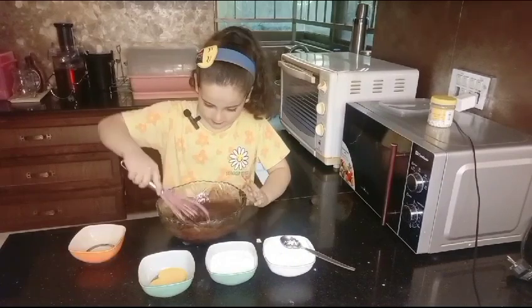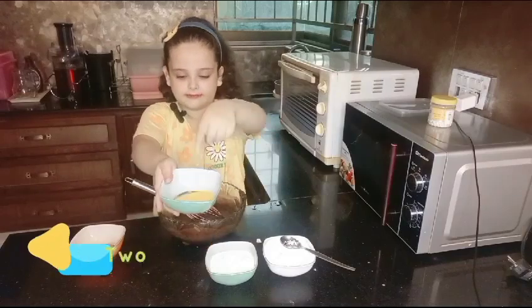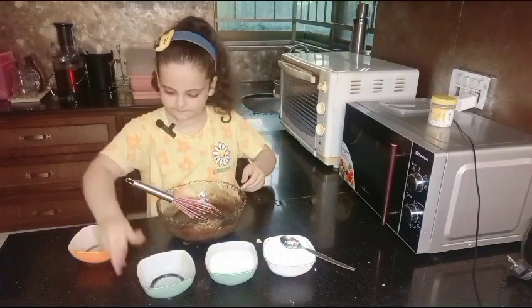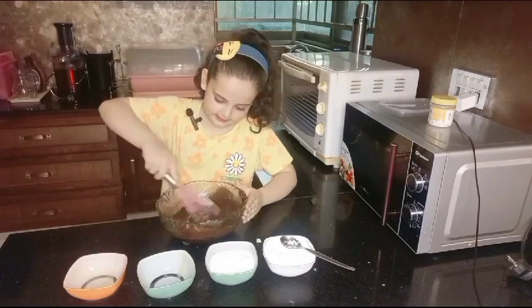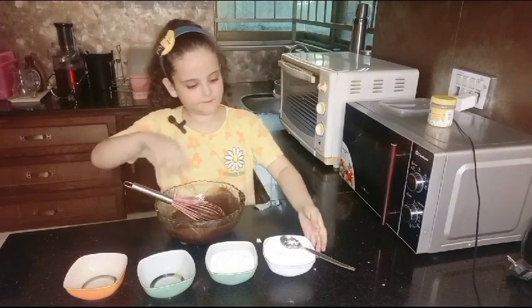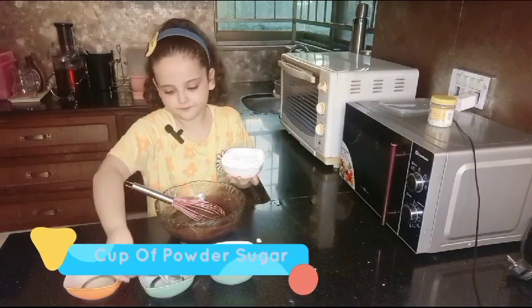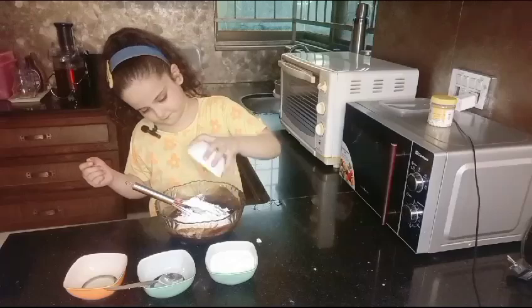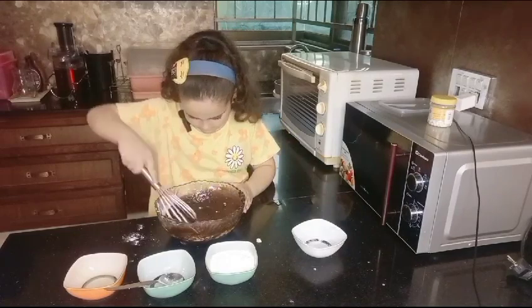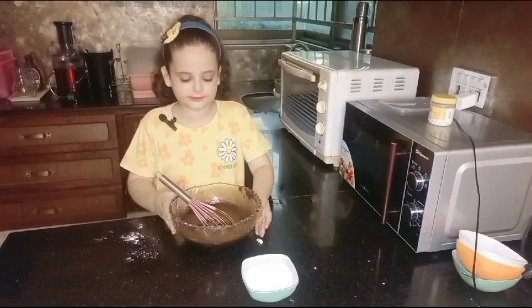Now we're gonna put in the full egg, mix it, and then put in two egg yolks. Let's mix it. Now we're gonna put in a cup of powdered sugar. I'm gonna beat it. Okay, this is done — we need a texture like this.